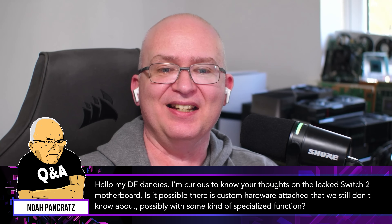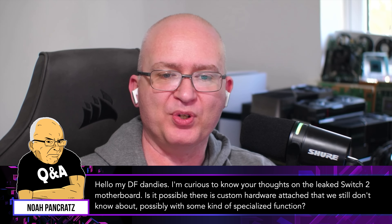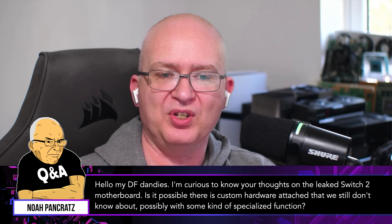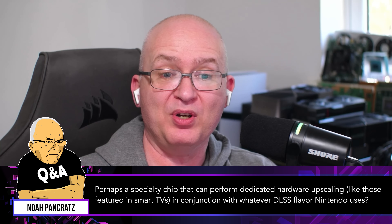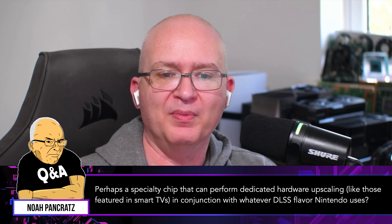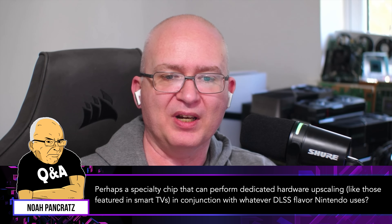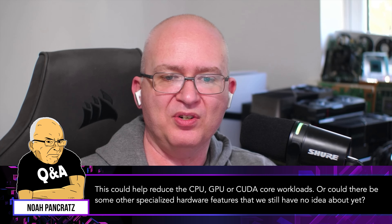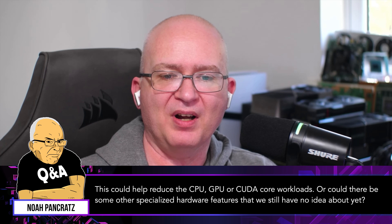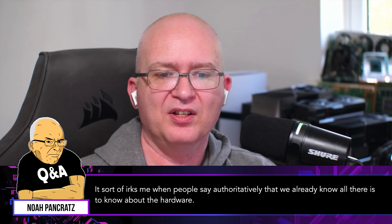Hello, DF dandies. I'm curious to know your thoughts on the leaked Switch 2 motherboard. Is it possible there is custom hardware attached that we still don't know about, possibly with some kind of specialized function — perhaps a specialty chip that can perform dedicated hardware upscaling like those features in smart TVs? In conjunction with whatever DLSS flavor Nintendo uses, this could help reduce the CPU, GPU, or core workloads.